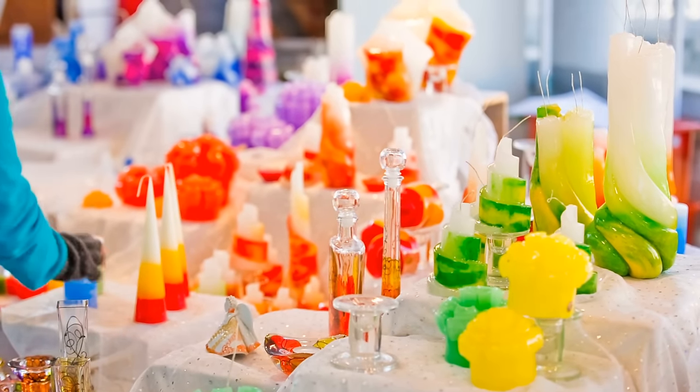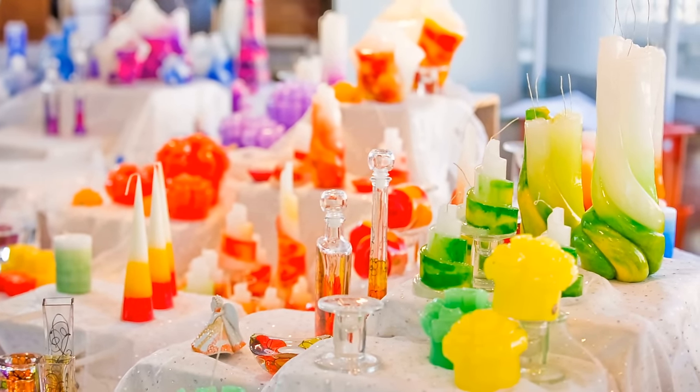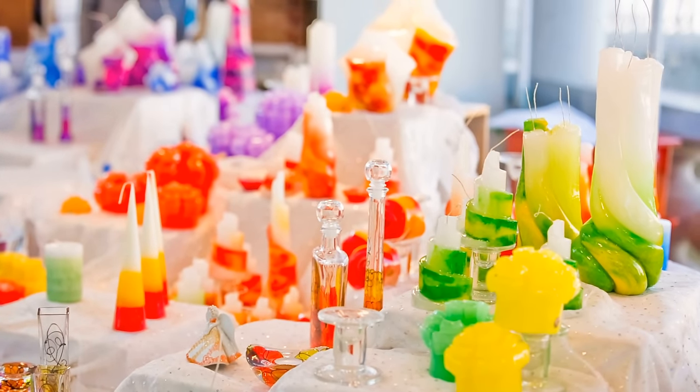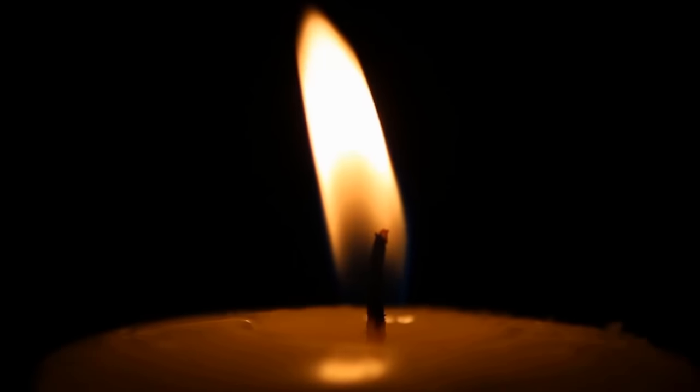Most consumers usually think of a candle's shape, color, or fragrance as its most important characteristic, but most candle makers would probably say that it is the wick that makes the candle.